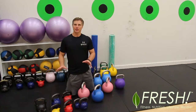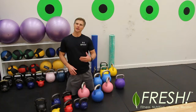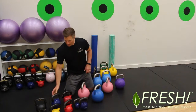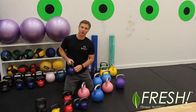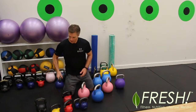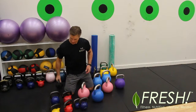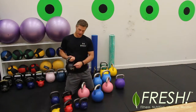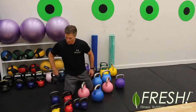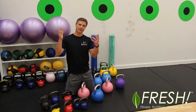The key thing is it doesn't matter what you're using, as long as you use the right technique. But as you start using kettlebells more, you'll gravitate to a certain style. Some have a rubber coating, which is quite nice. Some of the older style ones, the paint chips off — you can see all the marks after they've been hit a few times.